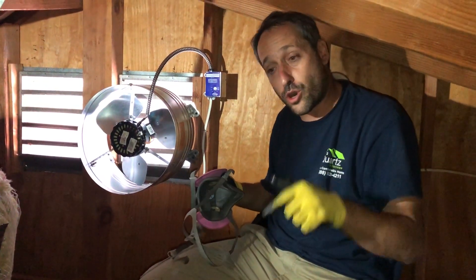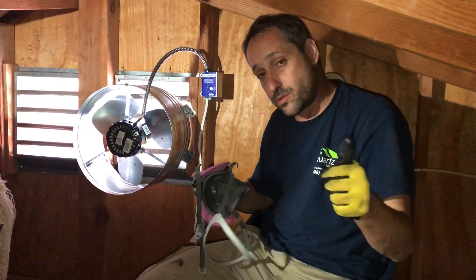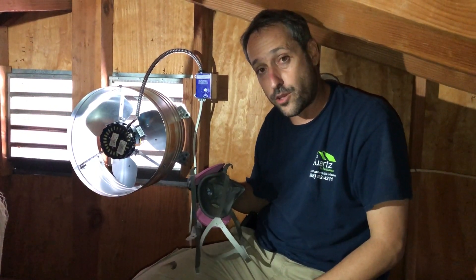If you need anything, click below, call us, find the link, and we'll talk to you soon. Liad from Quartz Installation — thank you.